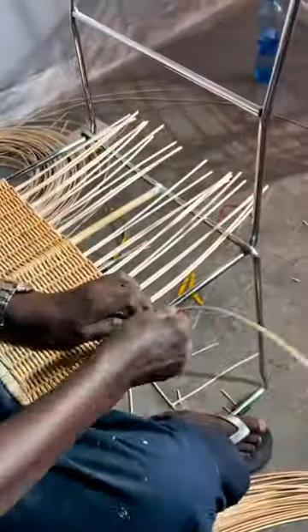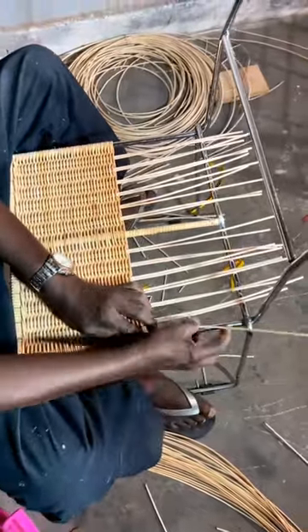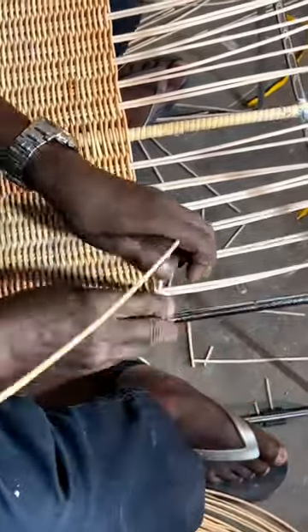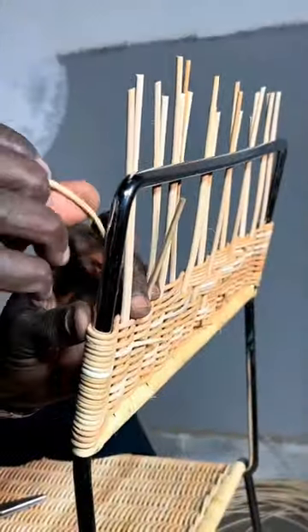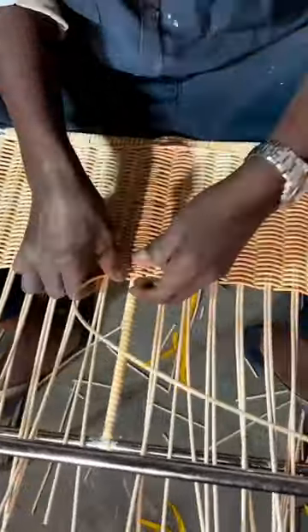Greetings everybody. We were presented with a Danish cord chair and we noticed that it had some faults. So we agreed with the client that if we can weave rattan and cane instead of the cord itself, we can see how we get to do it. So we had to extract all the old Danish cord, and thereafter we had to start weaving on the chair.